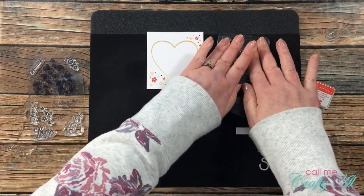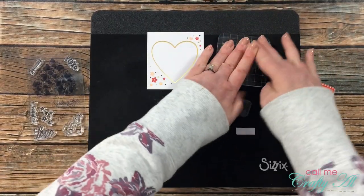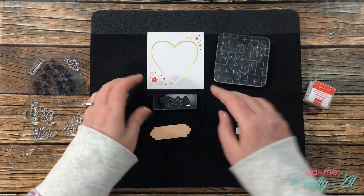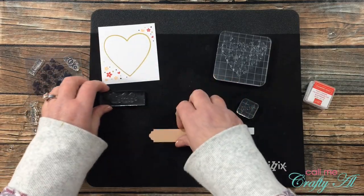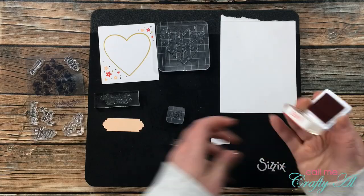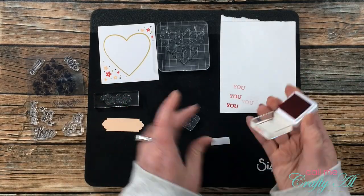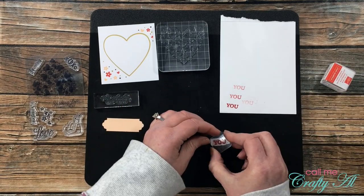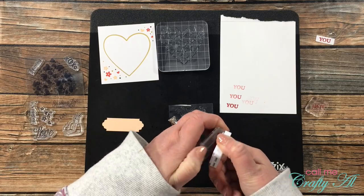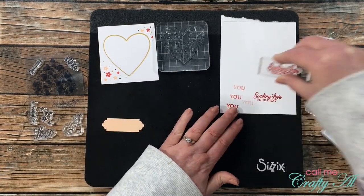Because these are new stamps, I spend some time rubbing or tapping my fingers on them to take off any oils from production — I find this helps get a nice crisp image right from the package. I did go ahead and bring in a scrap of cardstock to practice stamping each one for the first time, making sure I get good ink coverage and a good feel for how each stamp needs to be stamped.